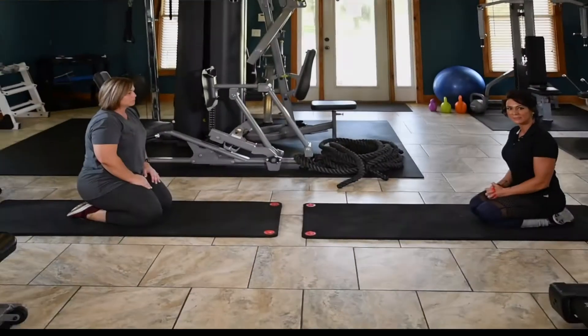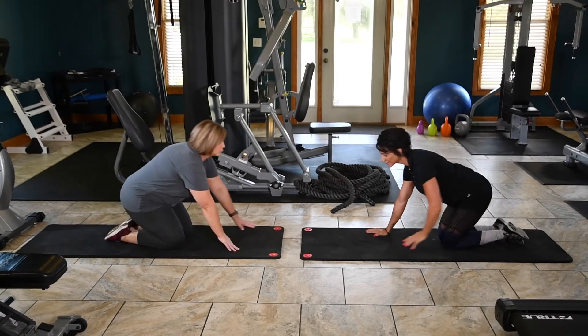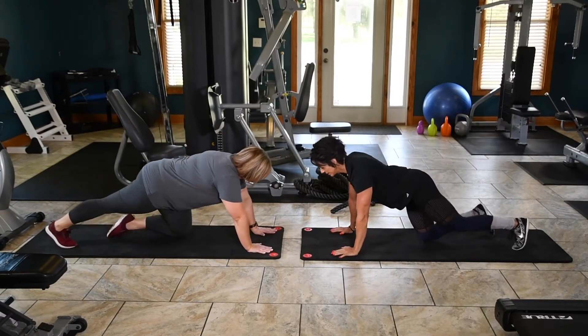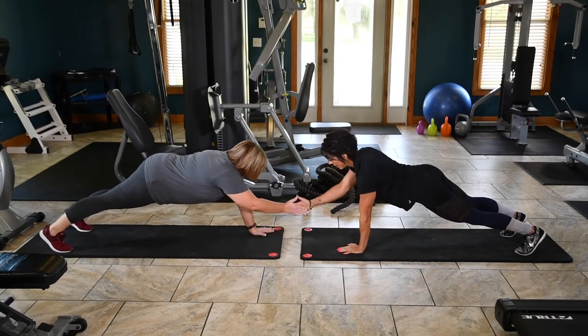Partner Plank Taps. For the Partner Plank Taps, both you and your partner will go ahead and start out in the upright push-up position. You're going to alternate hands and tap each other's hands for a count of 20.